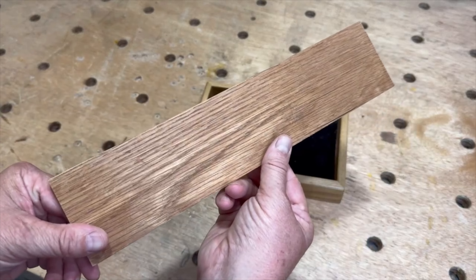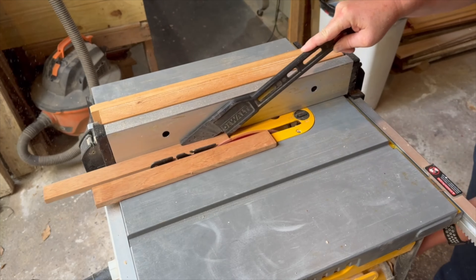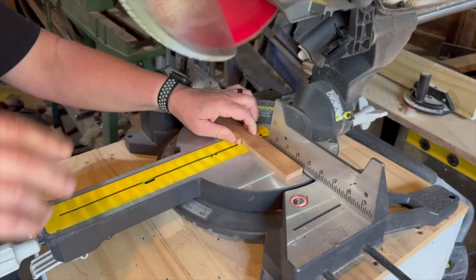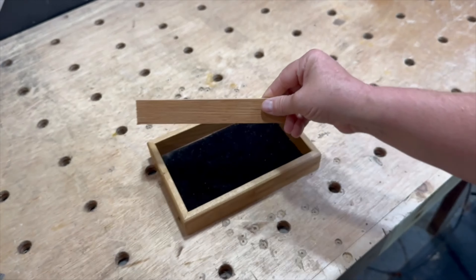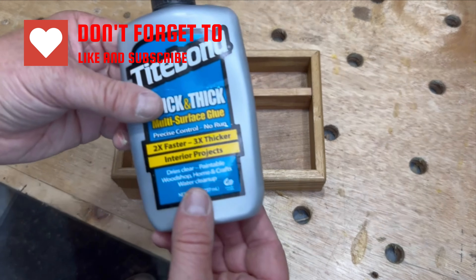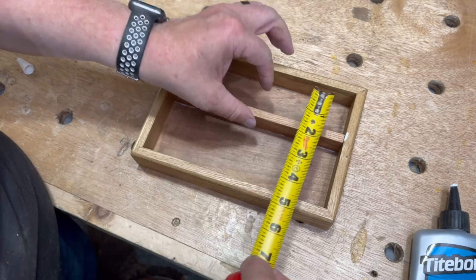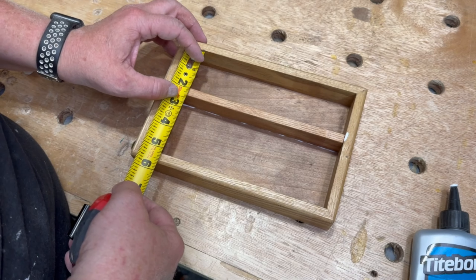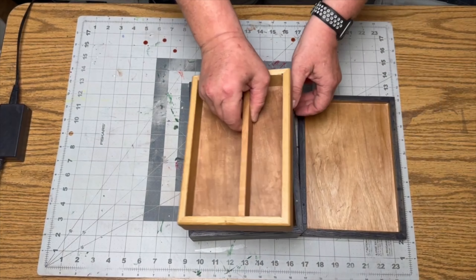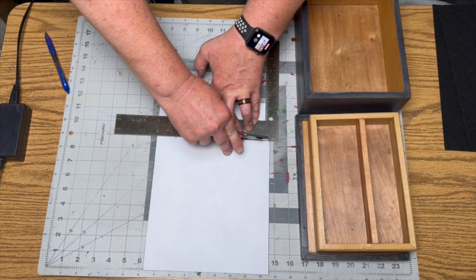I managed to rummage up a scrap piece of the same oak that I used to make the box, and I made a partition for the tray that will also act as a handle to pull the tray out. With everything dry, I applied some self-adhesive felt to the bottom of the box, the tray, and the box lid.